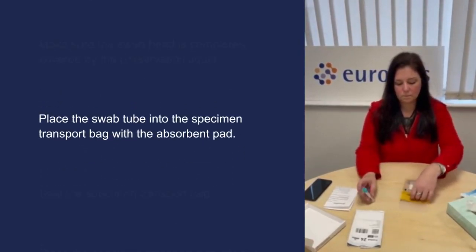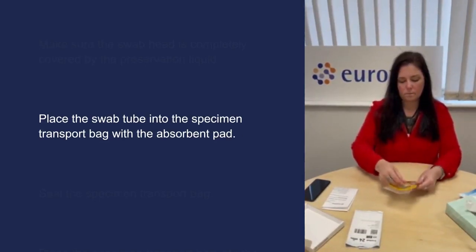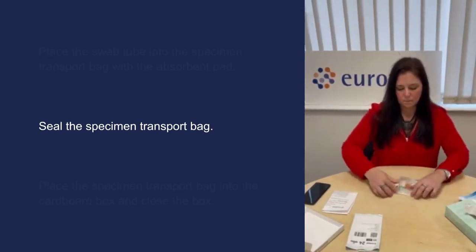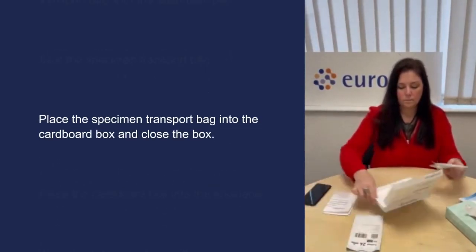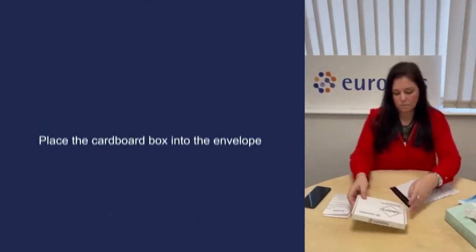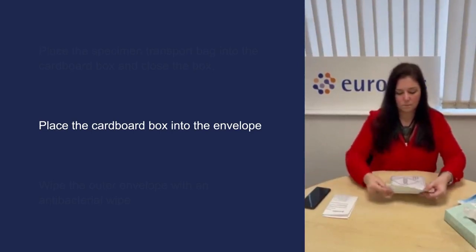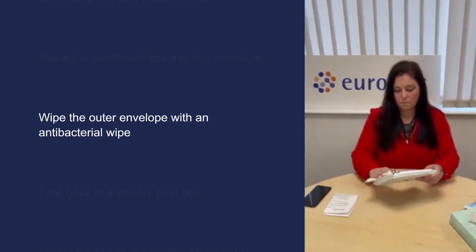Place the swab tube into the specimen transport bag with the absorbent pad. Seal the specimen transport bag. Place the specimen transport bag into the cardboard box and close the box. Place the cardboard box into the pre-addressed polyethylene envelope addressed to Eurofins. Wipe the outer envelope with an antibacterial wipe.